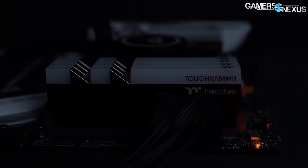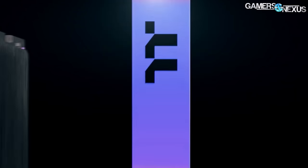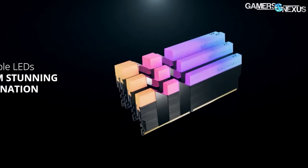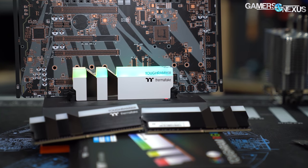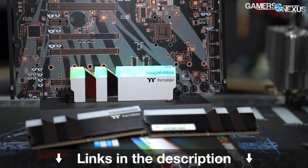This video is brought to you by Thermaltake's Tough RAM RGB Memory, available from 3,000 MHz up to 4,400 MHz in 8GB x 2 configurations. Thermaltake's Tough RAM uses 10 addressable RGB LEDs for bright illumination and comes in both black and white kits. Learn more at the link in the description below.